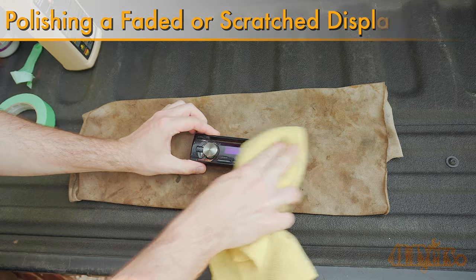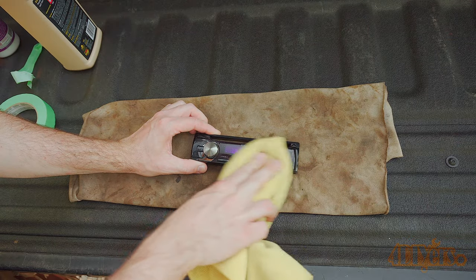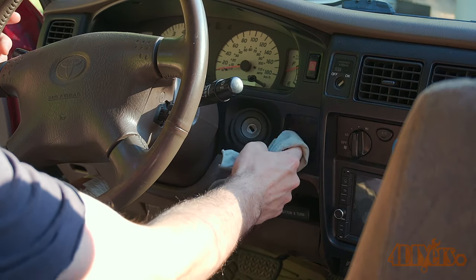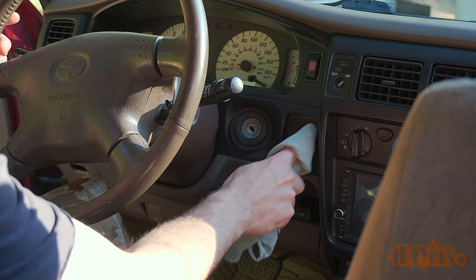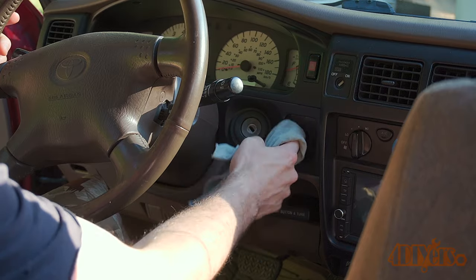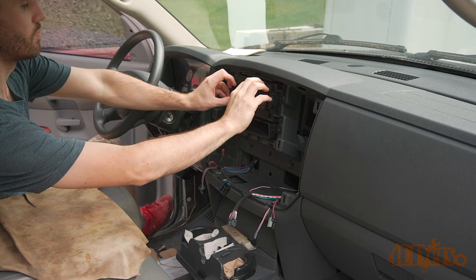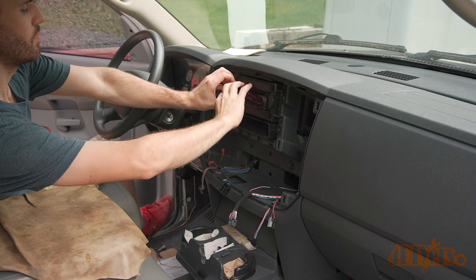For this I'm using an aftermarket head unit display. This can also be applied to stock radios along with other clear plastic glossy overlays found throughout a vehicle such as a clock, shifter display, gauge cluster, etc. This cannot be applied to touch screens or screens with an anti-clear coating as it can cause damage.